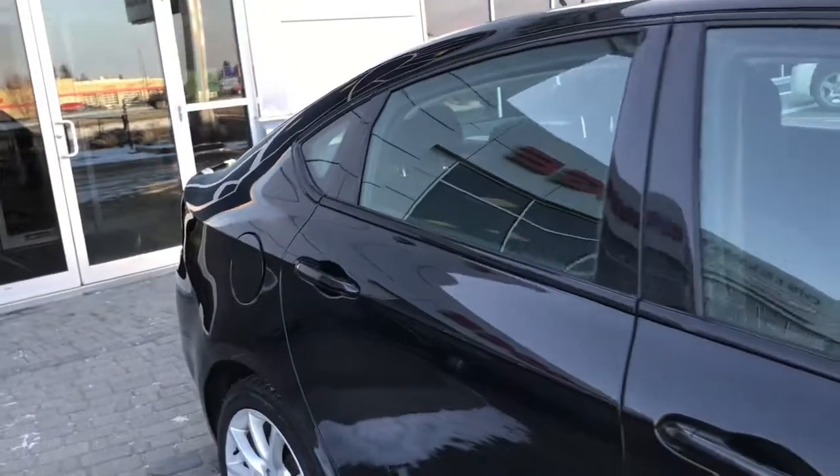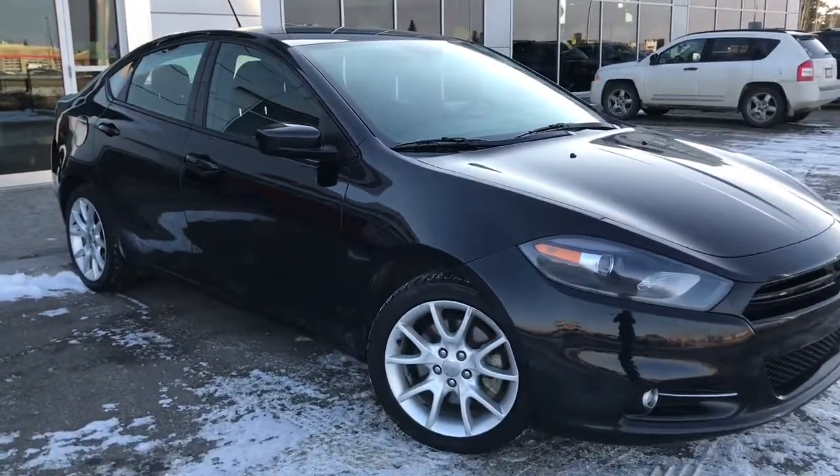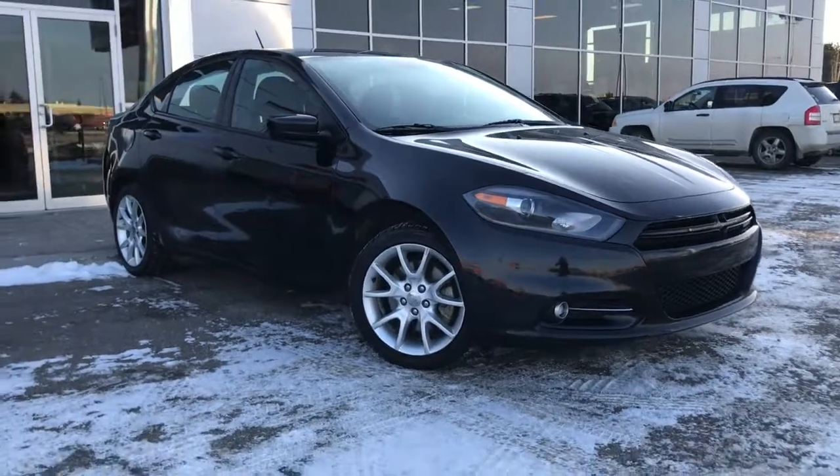So if you'd like to take this Dodge Dart for a test drive, we're located at 200 St. Matthews Avenue in Spriska, Alberta, and hopefully we see you soon. Take care.